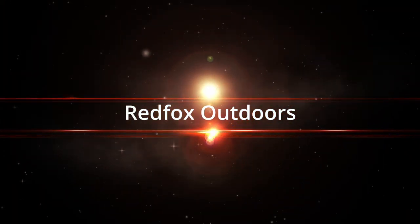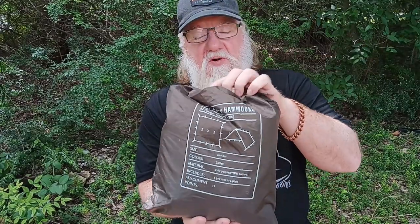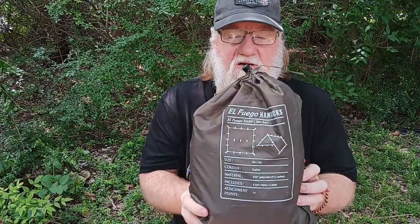Welcome back, guys. Today we got another gear review for you. This comes from Kalinko — this is their three meter by three meter coffee brown El Fuego hammock tarp, and this is what we'll be reviewing today.